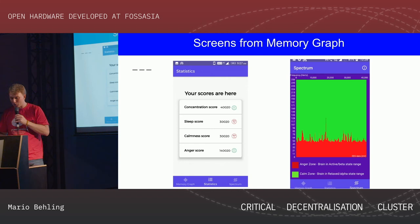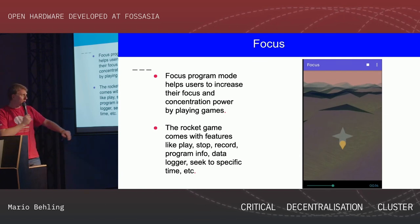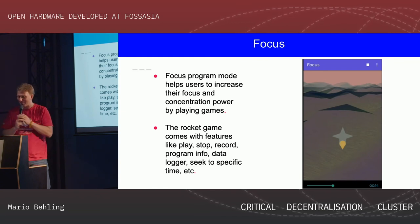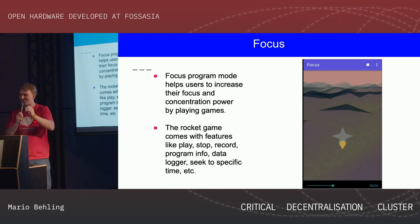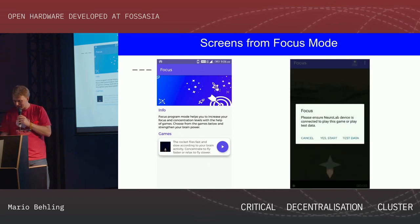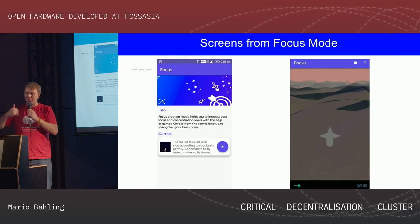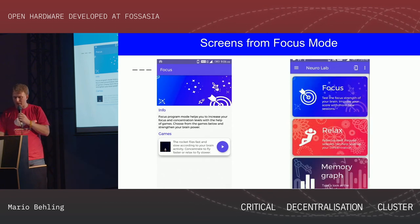What works now is for example a focus and relaxation app — you see a spaceship flying above a planet. If you focus, the spaceship goes up and flies faster; if you relax, it slows down and sits down. We also always have the idea of import/export data — make the data people collect available and give them the power to do whatever they want. This is always the idea behind whatever we do. You can also use it as a data logger — let people go around and collect this data.